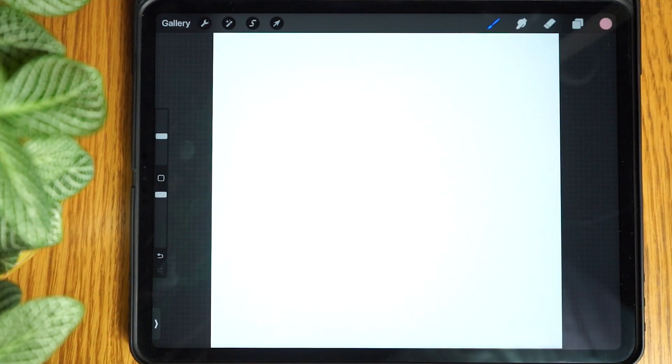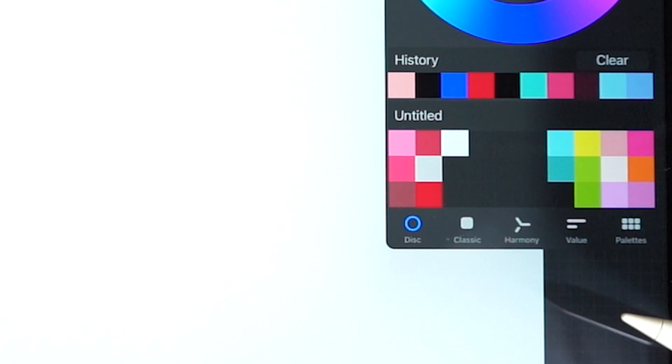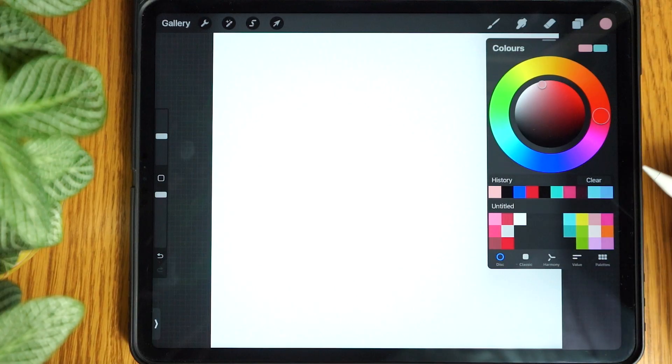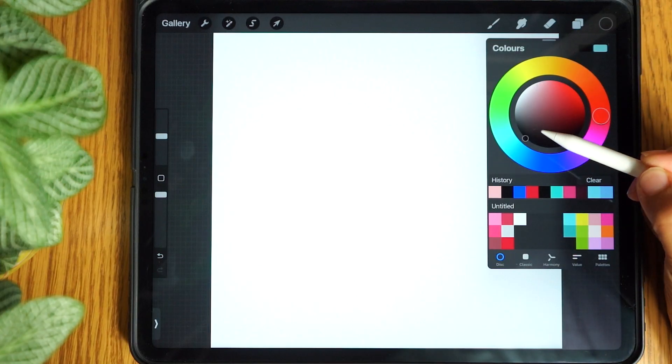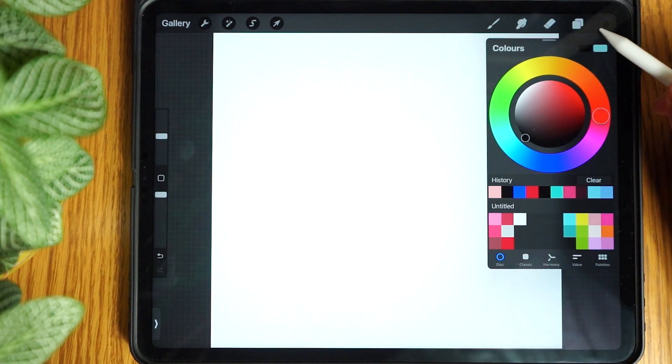First we'll start by going to the colour circle. We'll need to make sure that we pick the pure black colour by using the disc option and double tapping inside the black area. Then we'll drag this onto the canvas. This will fill our layer in black.